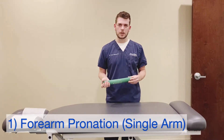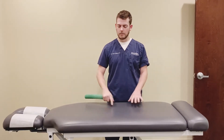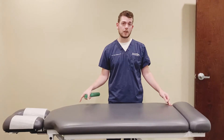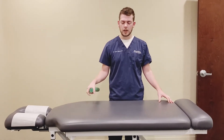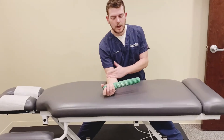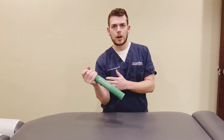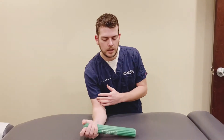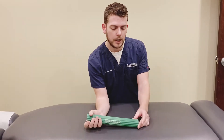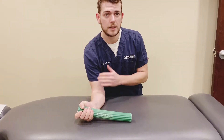The first exercise we're going to do is a single arm pronation. I have a table here, but you could use a regular table or kneel down and use your bed or a couch. I want something that's going to allow you to lock your elbow against it so that you're not using your upper arm to assist in the exercises. So grab the Flex Bar at the end and put some resistance down against the table.